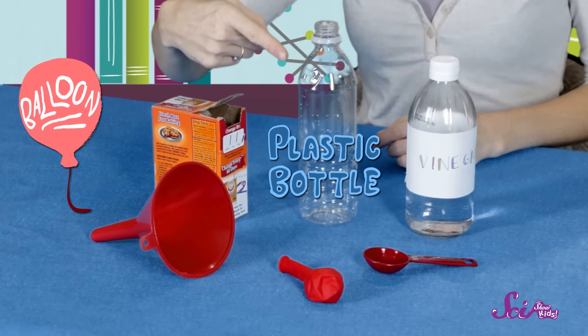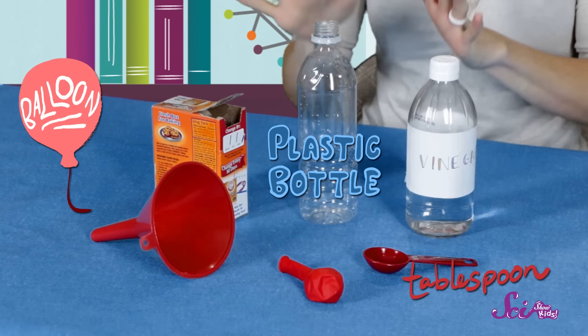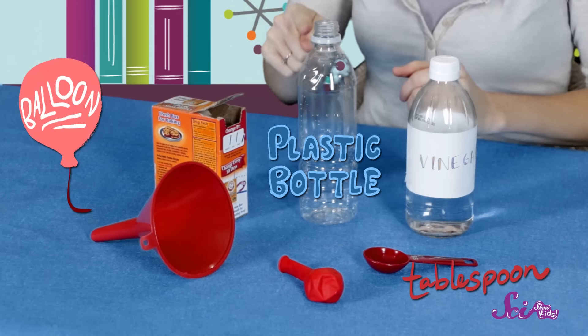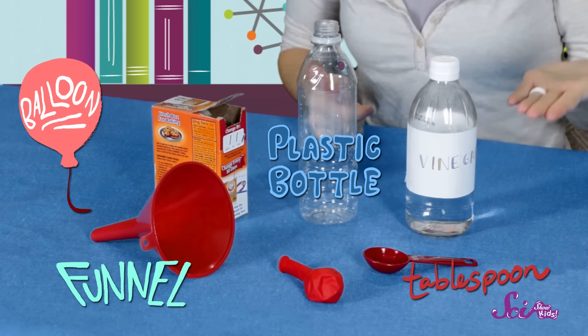Here's what you'll need for the experiment: a balloon, a plastic bottle, a tablespoon to help us measure our reactants with, and a funnel to help us fill our balloon and water bottle. And of course, our baking soda and vinegar. Remember, make sure that you're doing your experiment in a place where it's okay to make a mess.